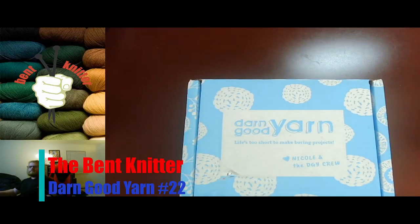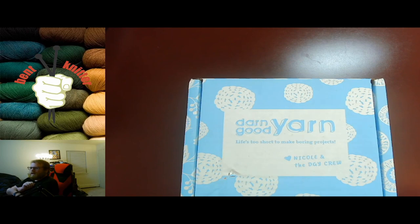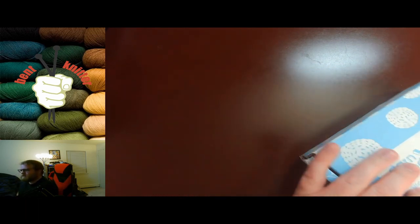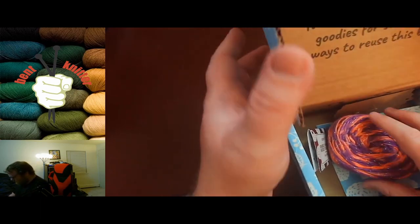Hi everyone, welcome back. This is the Bent Knitter. This week we're going into another unboxing from Darn Good Yarn. This one is the Yarn of the Month box — number 22 for those of you that are keeping track or are a couple boxes behind. So let's take a look at what we got. Always excited to get these, so here we go.